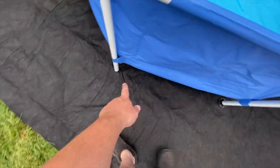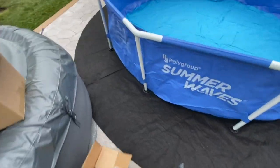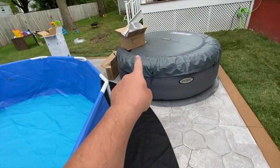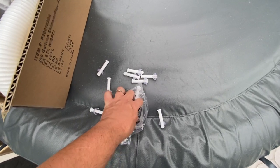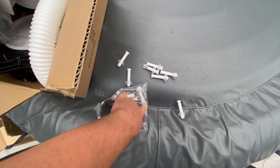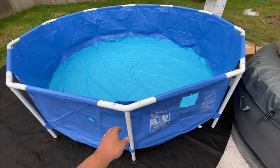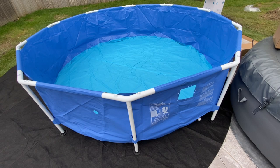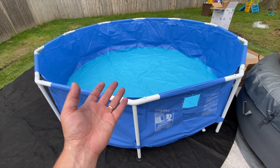We're missing a few of the footers, so I'm going to go through the box again because I don't want to damage the concrete. Turns out the last two footers were separately packaged with the pins — I thought they were plugs. So let me get those on the bottom of the poles. One thing I'm a little disappointed in is that it didn't come with a pool cover either. Usually the Summer Waves pools I've bought the last couple of seasons come with a pool cover. So no ground cover and no pool cover.